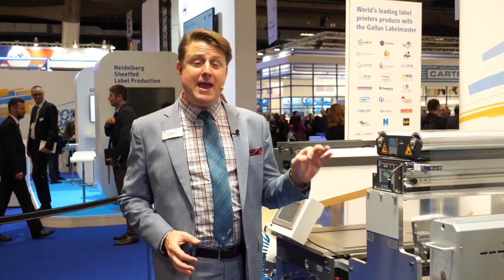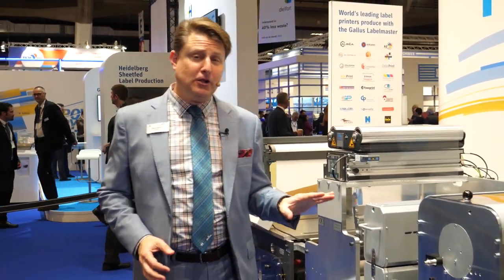Hi everyone, we are coming to you live from the Gallus booth here at the 40th anniversary of Label Expo Europe. This is the Gallus Label Master. It is the fastest label press that we have ever built. It gives you multiple levels of flexible configuration.